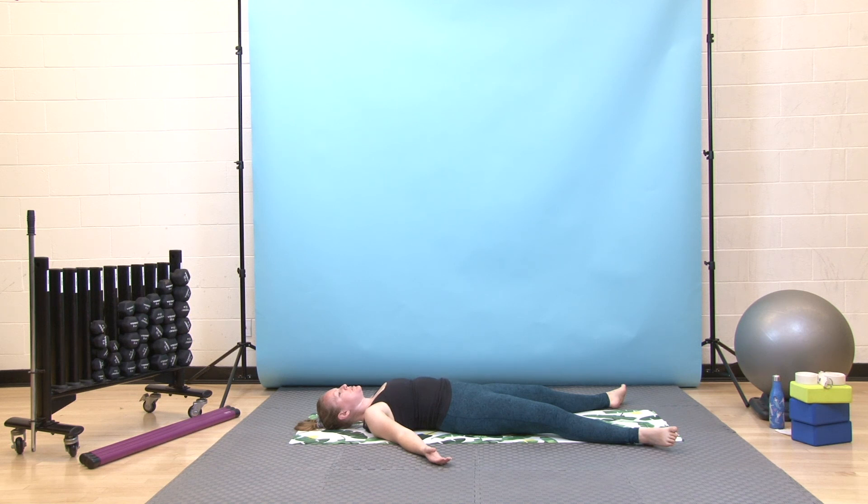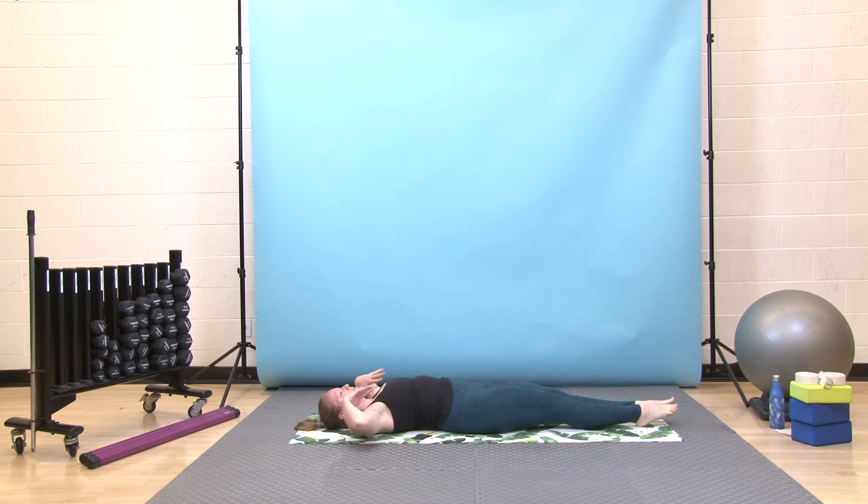Take one more deep breath in. Exhale — maybe sigh it out your mouth. When you're ready, start to invite some movement back into your body, maybe wiggling your fingers and toes or gently rocking your head side to side. You might even like to zipper your legs together, reach your arms up overhead, take a full body stretch. Then exhale, let yourself be heavy.